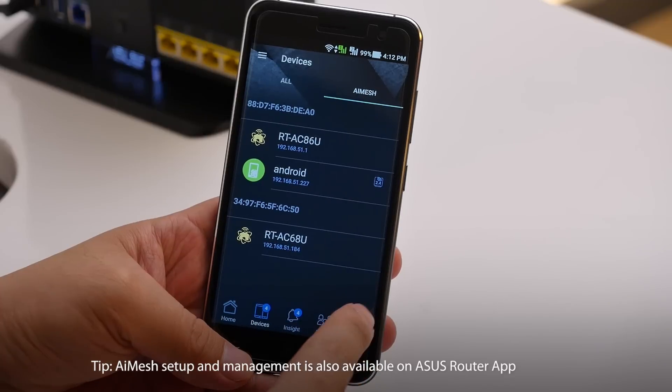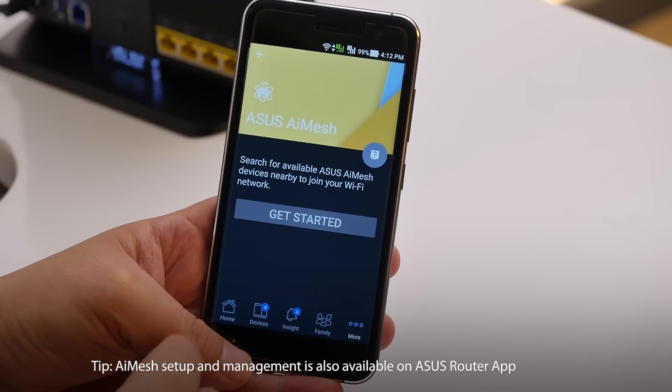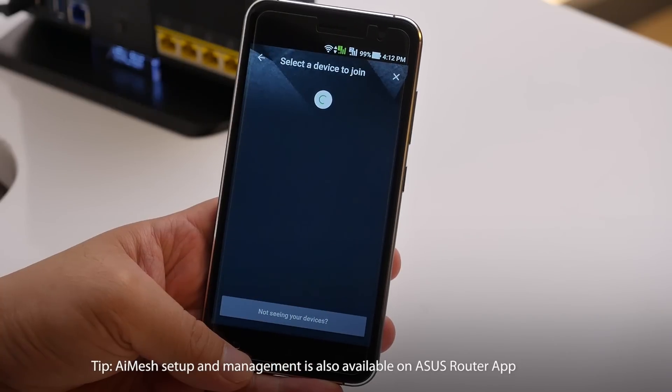As you can see, the whole process is actually pretty straightforward. To make things even easier, you can manage your router and add new nodes by just using the ASUS Router app on your phone. That's all from me today — this is Andrew from ASUS. Thank you for watching.